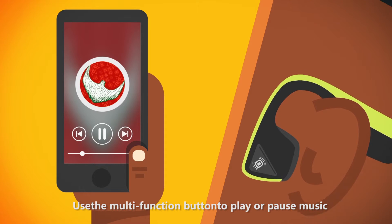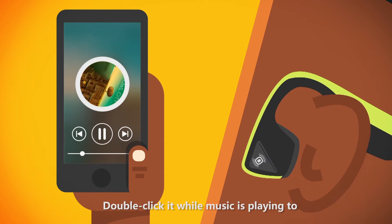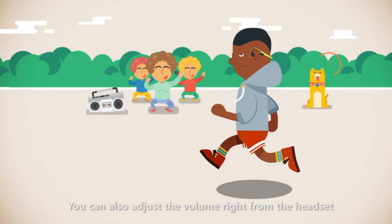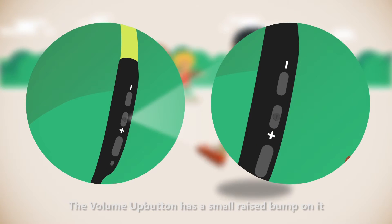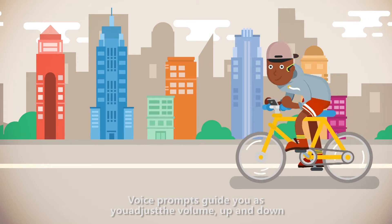Use the multi-function button to play or pause music. Press it once to play. Double-click it while music is playing to advance to the next song. You can also adjust the volume right from the headset. The volume buttons are located on the right side of the headset, just behind your ear. The volume up button has a small raised bump to differentiate it from the volume down. Voice prompts guide you as you adjust the volume up and down.